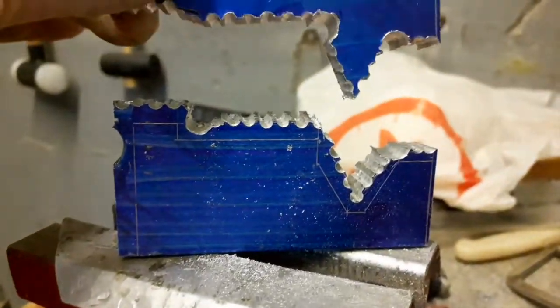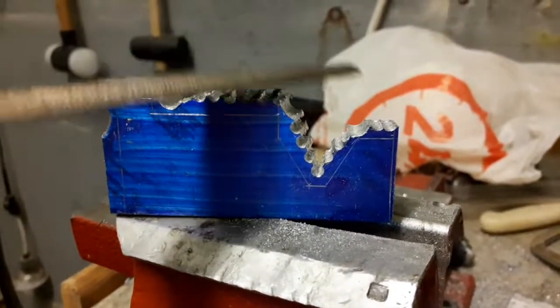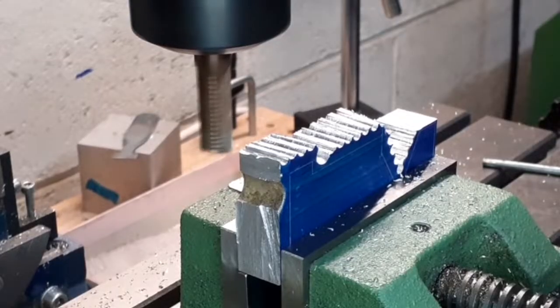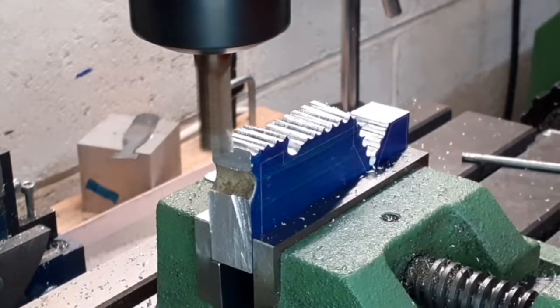As you can see, this is the cut-off part. You can use a file to finish the job, but if you have a milling machine this is a very easy step, because you can mill away the excess material.